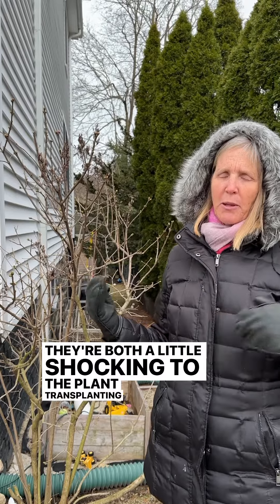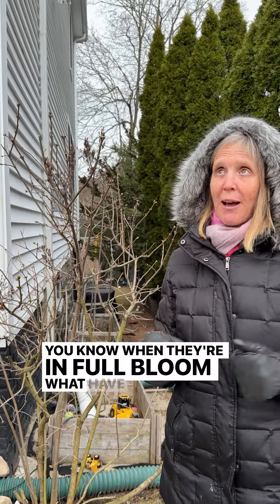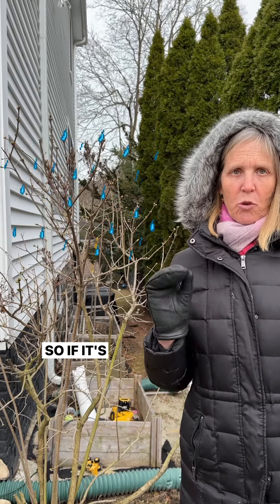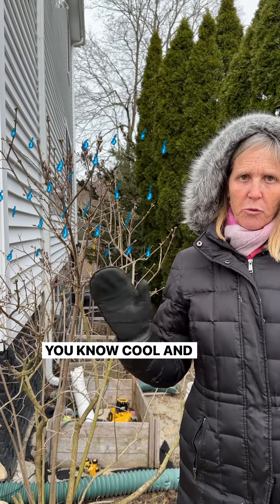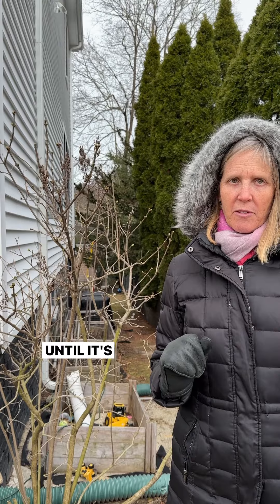They're both a little shocking to the plant; transplanting is a little bit more, but you can still do it. I'm moving things all the time when they're in full bloom or what have you, so you can definitely do that. The key is watering sufficiently. If it's cool, you're good — cool and rainy, that's ideal. That could be in July, that could be in late March or early April. You just have to make sure you're giving it enough water until it's established.